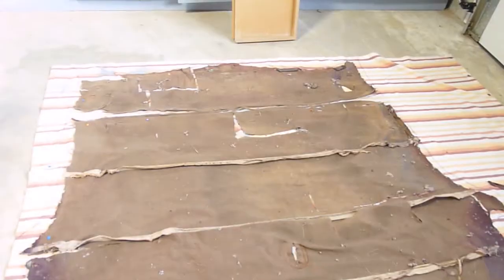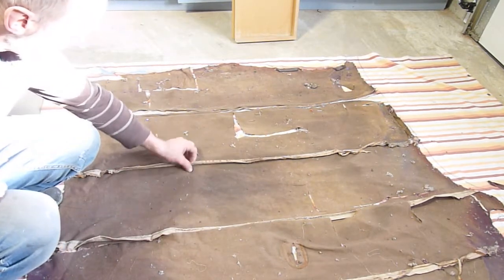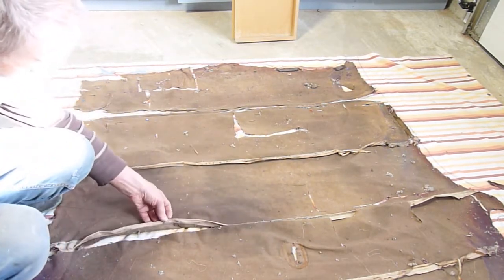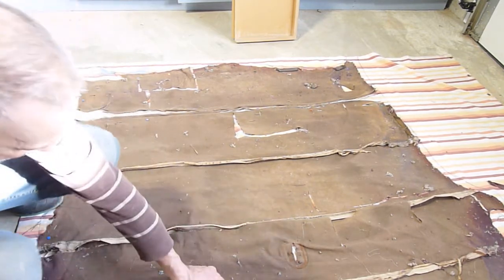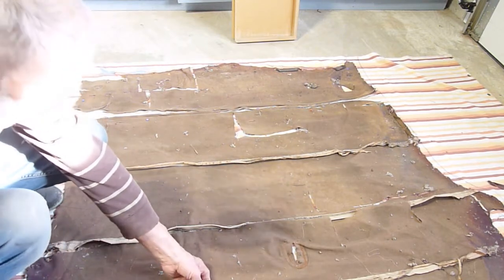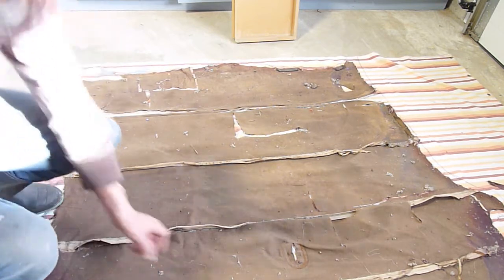One advantage to old rotten material is that it's easy to pick the threads — as long as you're careful, it just rips apart. I'll show you the easiest way I've found to do that. This one is sewn just onto the fabric with no seam, same with this one. This one has two pieces of fabric showing, so there's a seam there between the two pieces.